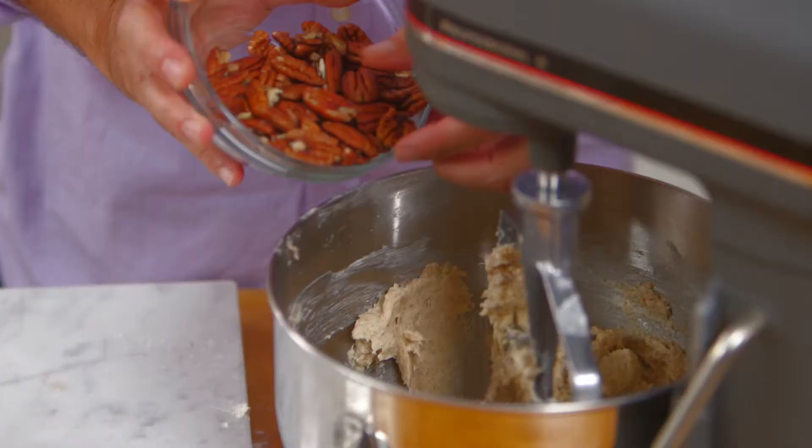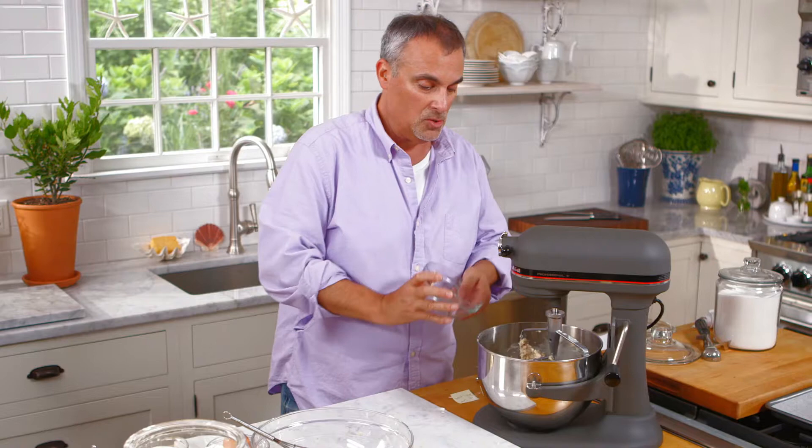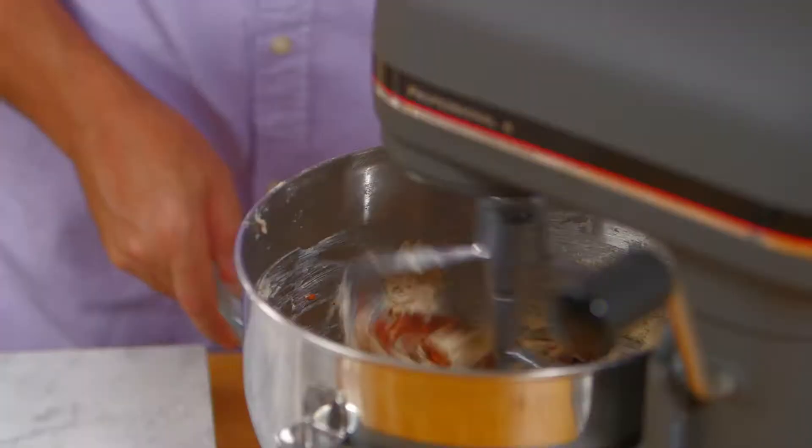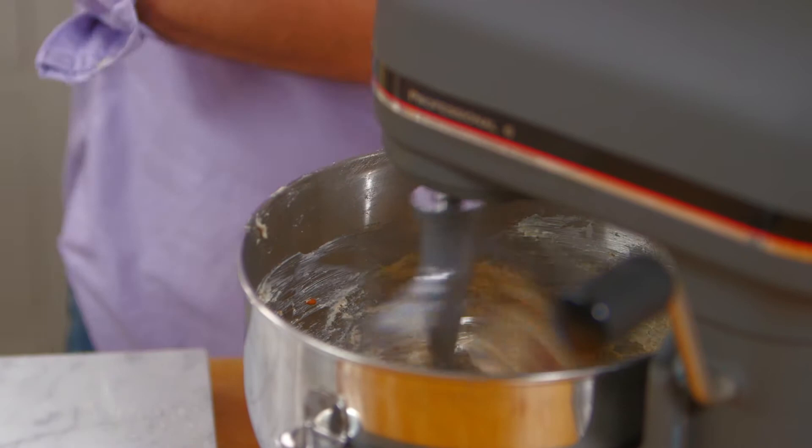Now I'll add in one cup of pecans. You can do it two ways — you can add the pecans in at this stage, or you can chop them down a little bit first. But I can let the machine do the work for me and let the pecans break up within the butter and the sugar.